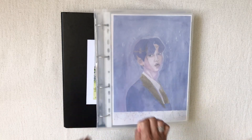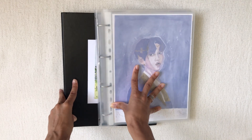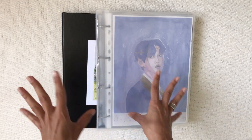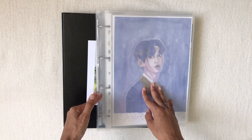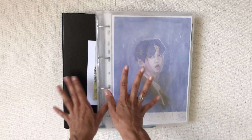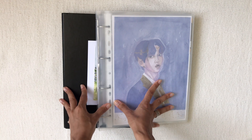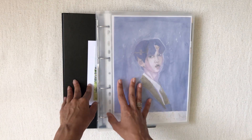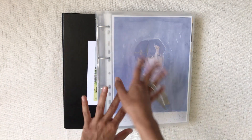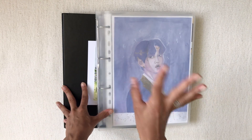Hi everyone, welcome back to my channel. Today I'll be flipping through my photocard binders. I have two, but they'll be split into different binders very soon. In the meantime, it'll be interesting to see where they're at — they're very full and do need to be split up. My first binder video was posted in mid-December 2020, so it's been about six months of collecting, making this a good point for an update.